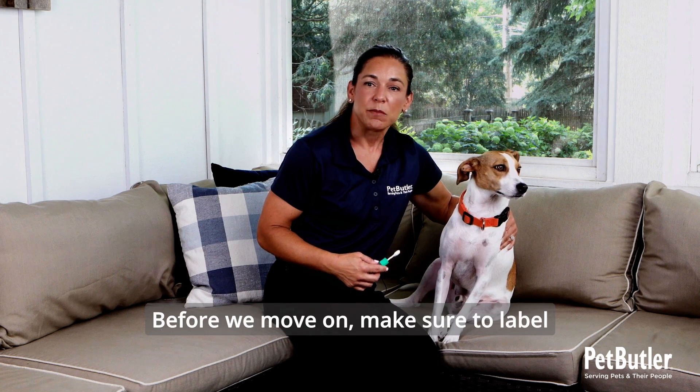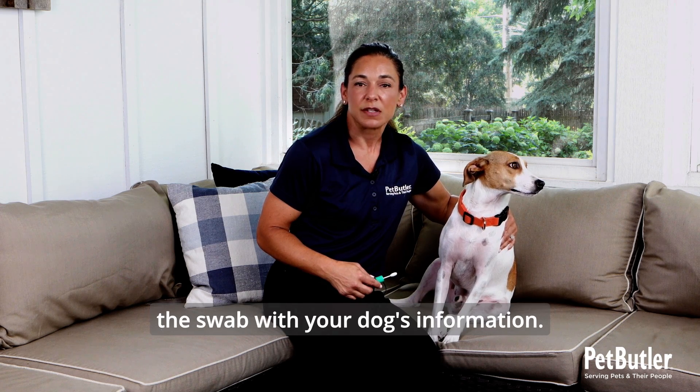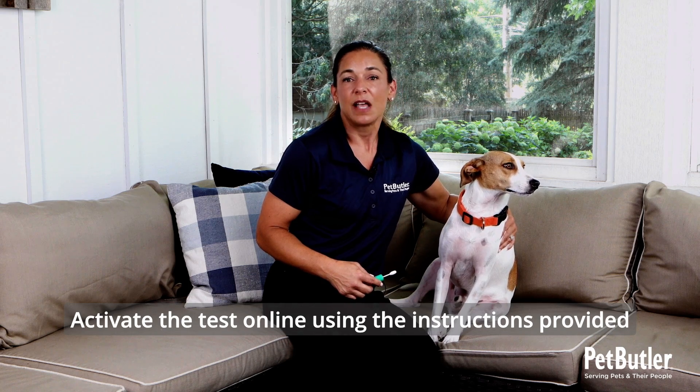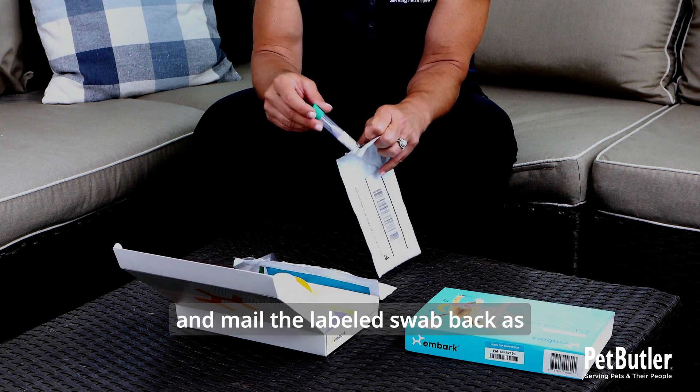Before we move on, make sure to label the swab with your dog's information. Activate the test online using the instructions provided, and mail the labeled swab back as soon as possible.